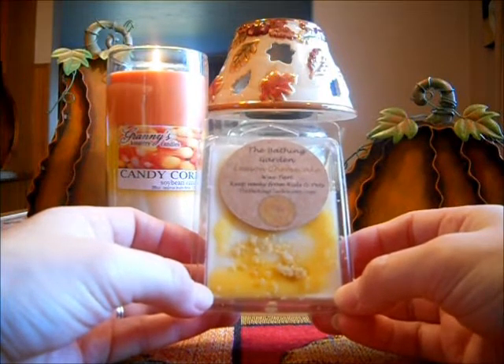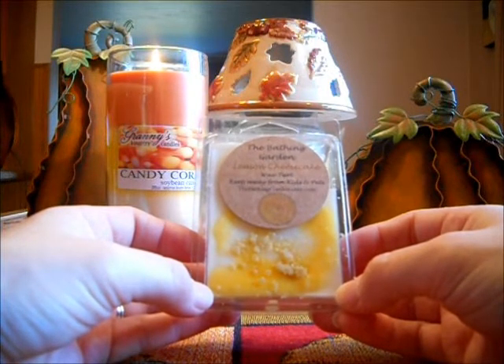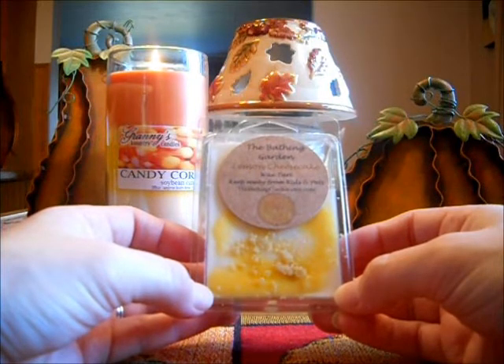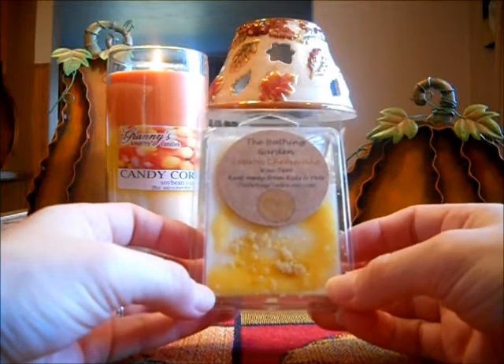So you might be anxious to melt things, and if you do, you will get some scent. But you'll only get like three hours of scent throw out of that wax if it's soy and you don't let it cure. The longer you let it sit, the much stronger the scent is going to be.